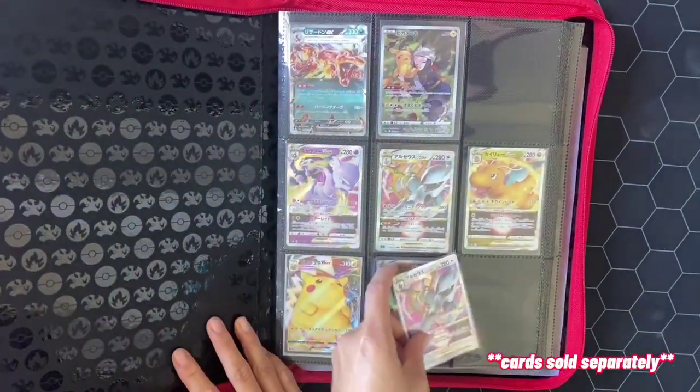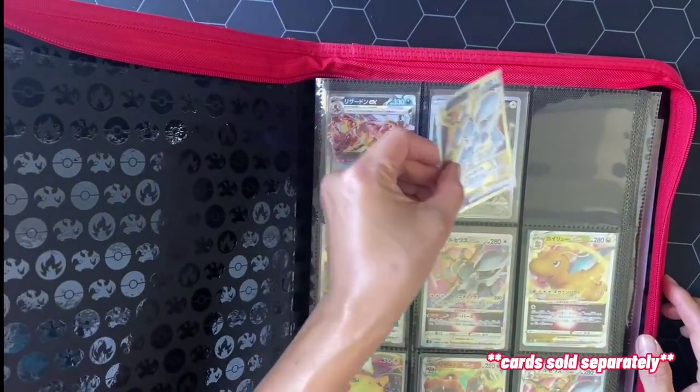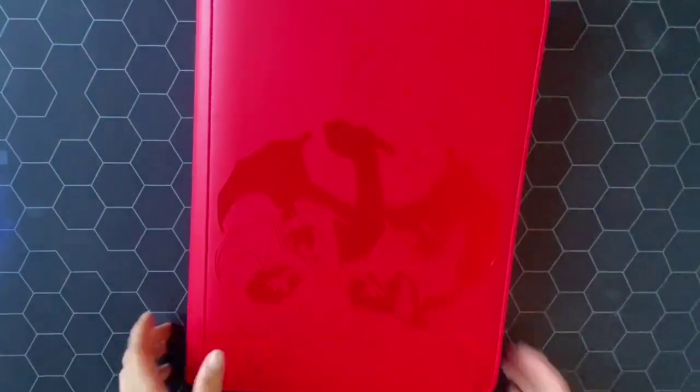And here's the bonus — it's made from non-PVC materials, prioritizing the safety and longevity of your cards. Protect your investment with the Pokemon Elite Series Charizard 9 Pocket Binder. Shop now!